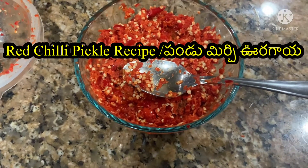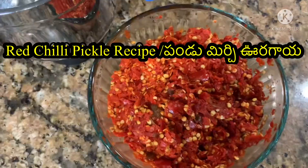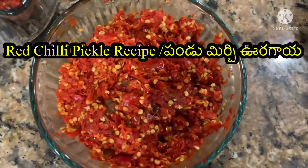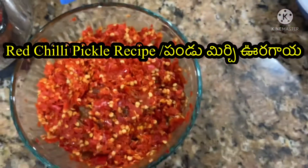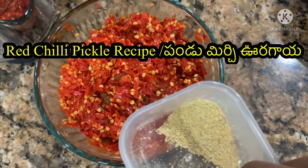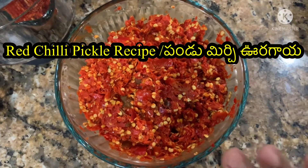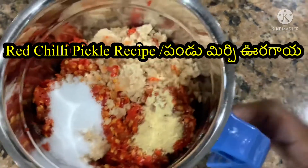Next step, I will show you how to add to the bowl. After 1 week, I am going to add a bowl to the bowl. First, we'll measure 1 tablespoon of ginger and a half tablespoon of ginger. We will be adding some salt, then add salt.